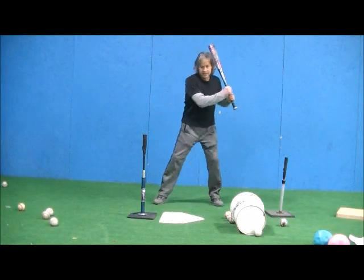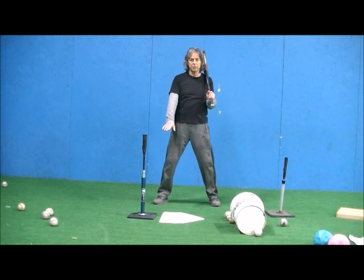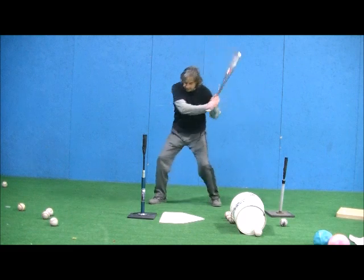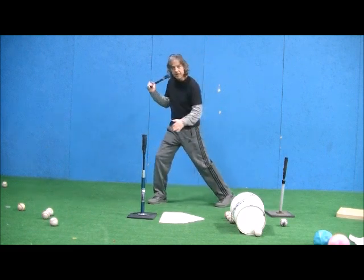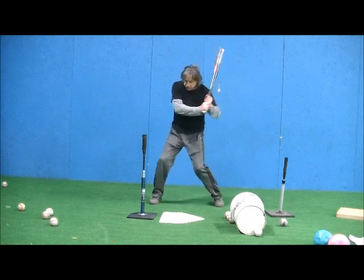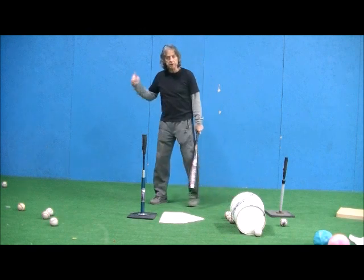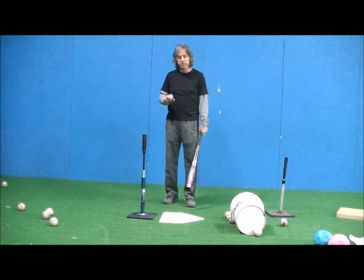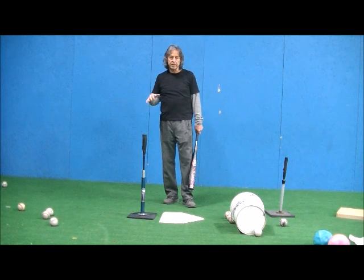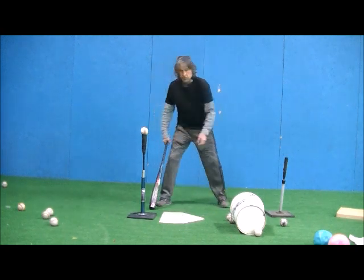If your hitter tends to collapse that front knee too much continually, especially on non-really low pitches where they come through and this knee is always bent, that's going to slow down their bat speed because we want to hit against a firm front leg right at contact. So we want that front leg to firm up and then to help our hips whip through and get a complete finish and avoid the lunge. So a good drill for that is where they're going to actually kick up